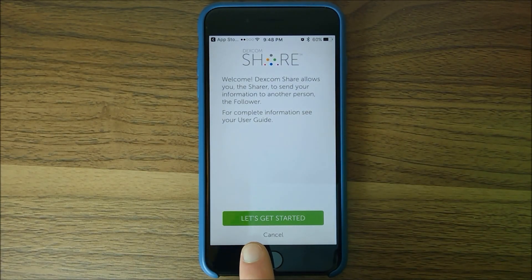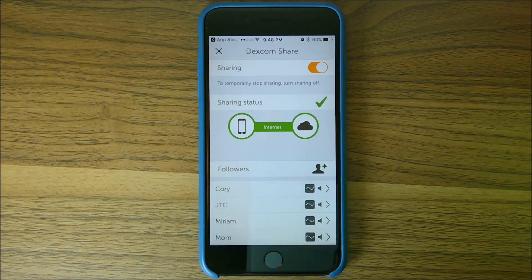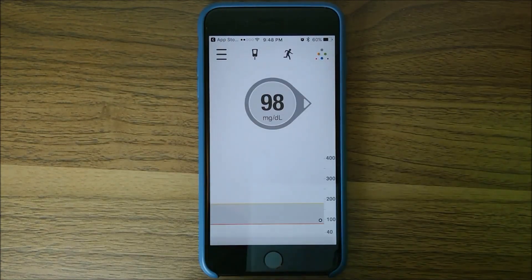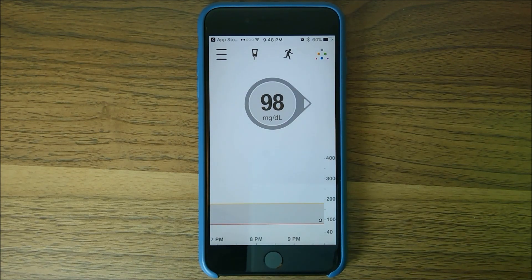Over here is Dexcom Share, which lets you share your information with somebody else who uses the Follow app. I've already got my people connected — they'll get alerted based on customized settings. I've set it so they can see the trend graph, and I've set a low alert threshold slightly lower than my own urgent low, so it's not going off all the time for them. I think I set it so if I go below 50, it should alert them.